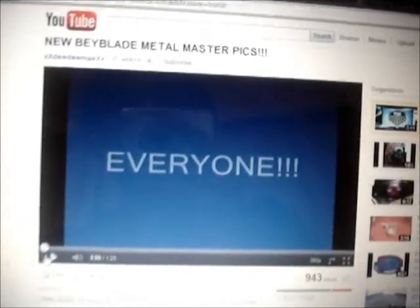Hey guys, Radix here. This is my new update. I've got actually quite a lot of stuff to update, so let's just quickly go over it.